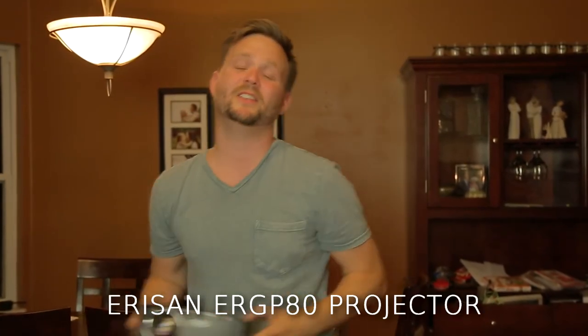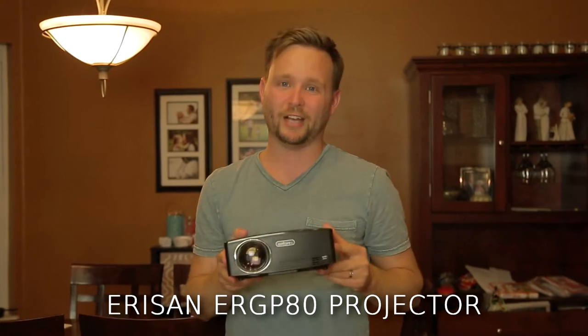What's up everybody, Chris Canote here with Canote Films. Today I'm going to be doing a product review on the Arison ERGP 80 projector. This thing is supposed to be more amazing than the ERGP 70 model that I bought last year.